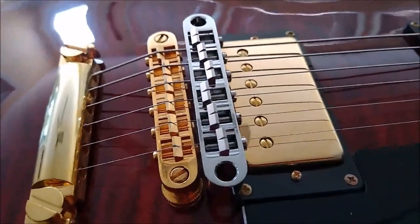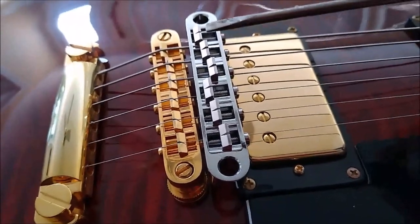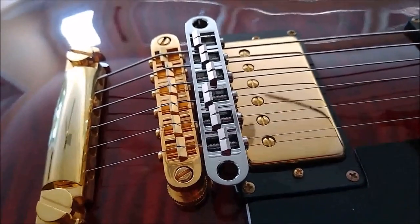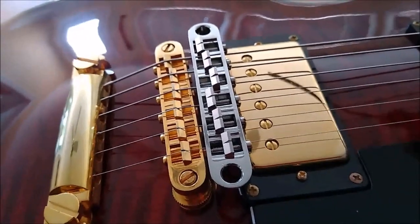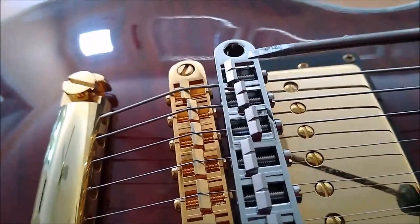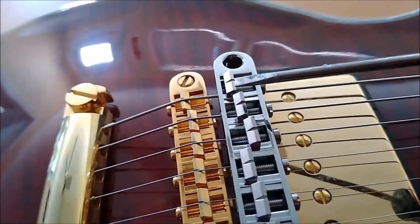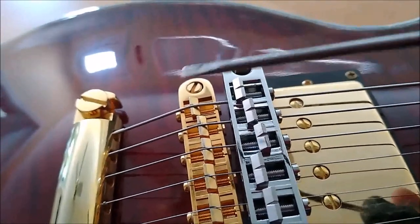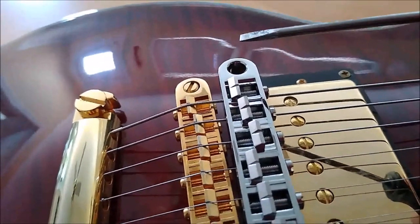Sometimes, with some guitars where the saddles are all facing one direction — like this chrome bridge — you might find that you can push the saddle all the way back and still cannot intonate the guitar at the 12th fret. You need to move the saddle back more. So what you can do, and what I have done, is unscrew the saddle from its bridge slot and turn it around so the flat side faces the other way, giving you more room to do the intonation.